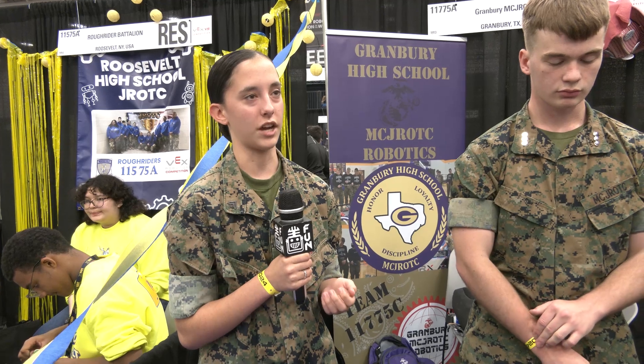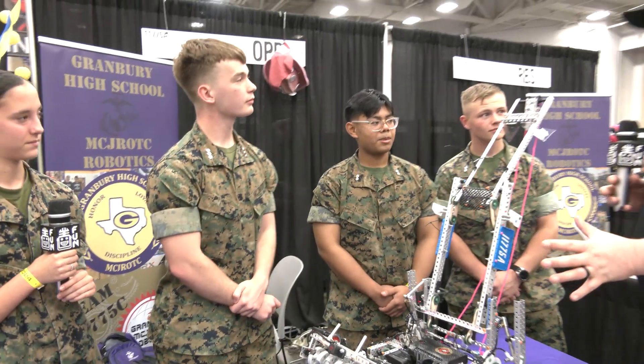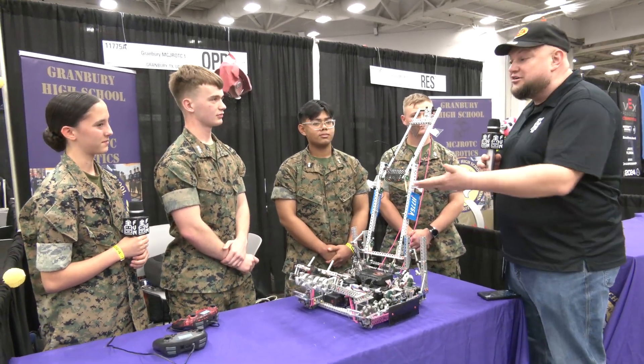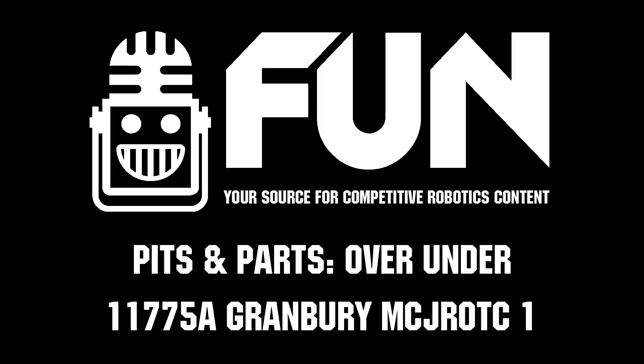I'm really proud of the communication. Since I don't have that class period, we've had really strong communication to keep a fluid notebook working. Awesome — Granbury MCJROTC, phenomenal job so far here at VEX Worlds. We wish you the best of luck all the way through and appreciate you telling us more about your team and your robot. Best of luck the rest of the way.